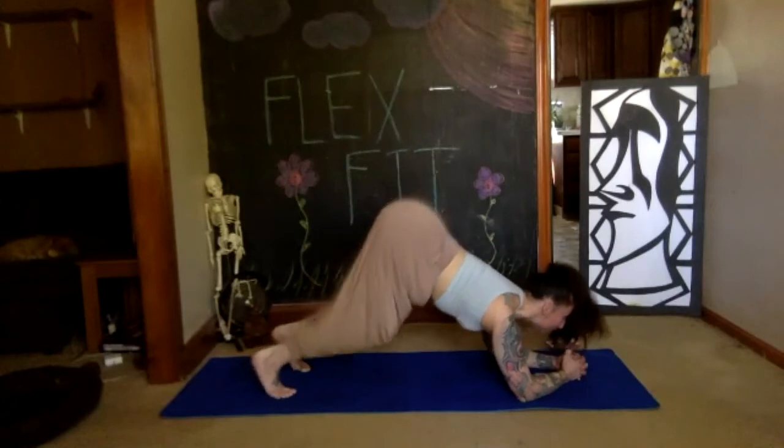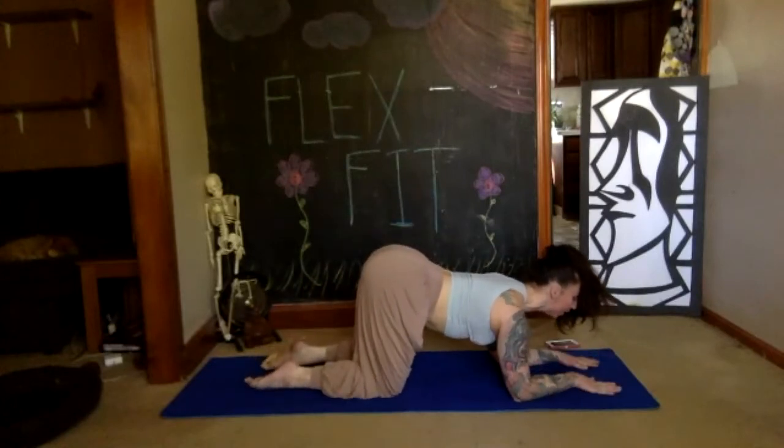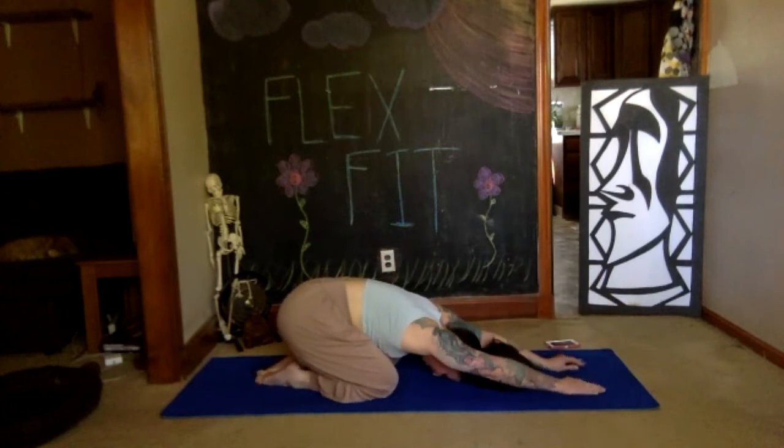Set your knees to the floor, bring the tops of your toes to the floor, palms onto the floor. Push yourself back into your child's pose — rest. Take two deep breaths.